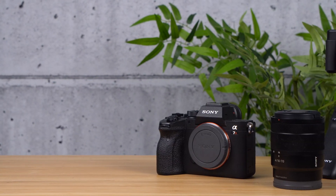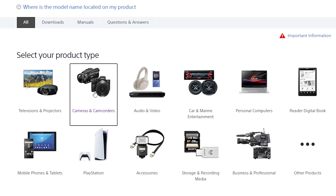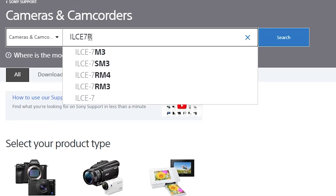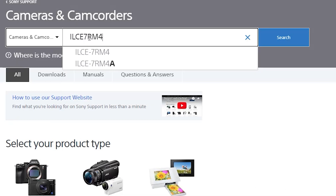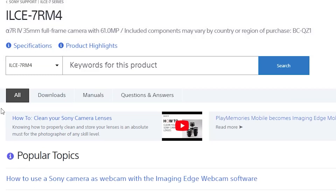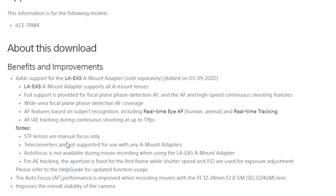Performing the update. First, navigate to the cameras and camcorders section of the Sony support website. Here you can type your model name in the search bar and access your product page directly. Once you've found your model, navigate to the downloads section, where you can choose the firmware for your camera based on the operating system of your computer, either Windows or Mac.